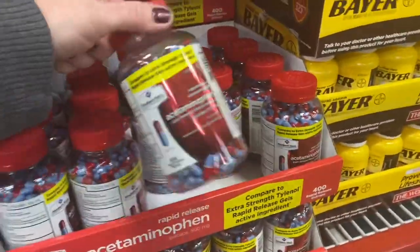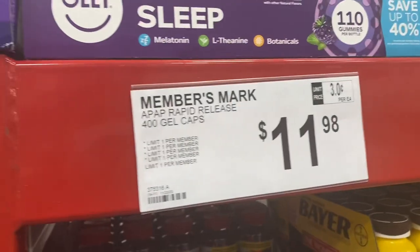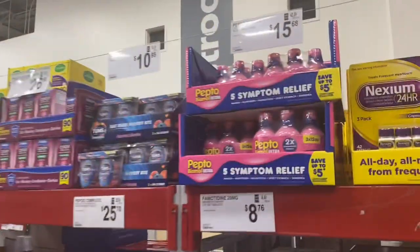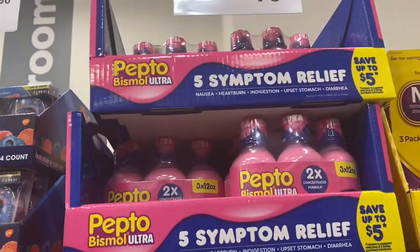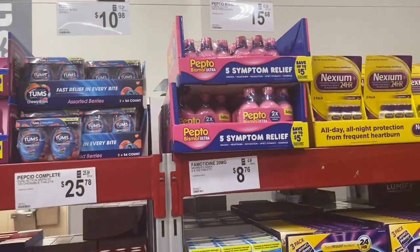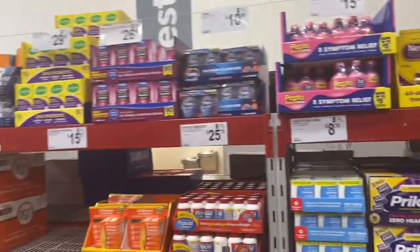Need more Tylenol, and I always get the Sam's Club brand because it's just such a better deal. I like the rapid release — acetaminophen 400 count for $11.98 versus the Tylenol brand for $16.93, and it's the exact same thing. I'm also going to get this three-pack of Pepto-Bismol for $15.68. It lasts through 2023 — that stuff is expensive in the store, and when you need it, you need it.